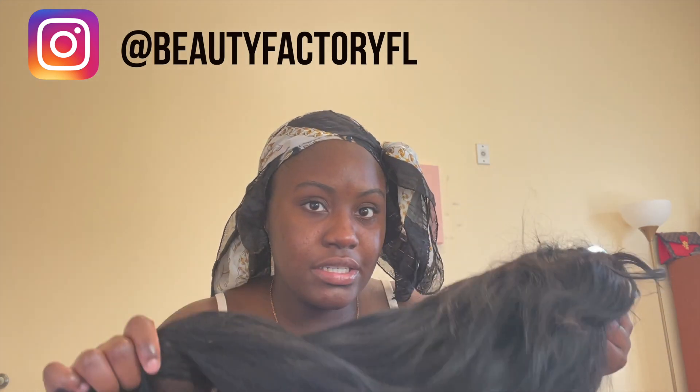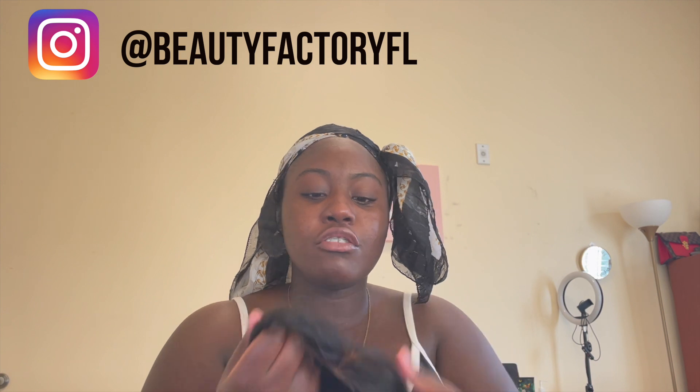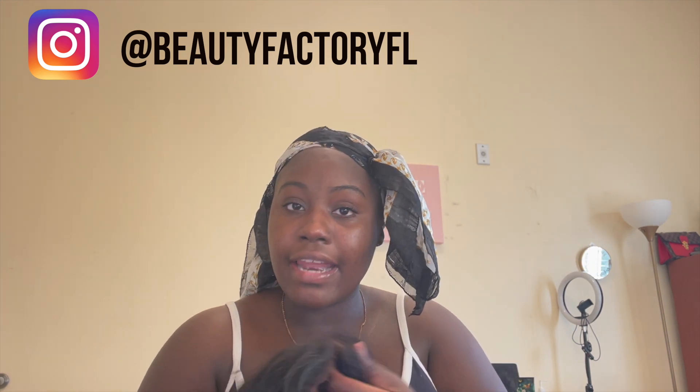Alright y'all. So as you guys seen in the beginning, to get that blonde look, I have my wig right here. A bit of information about it — it is 18, 14, 18, 16, 14 from the Beauty Factory. I spent about 60 bucks on this hair and it's actually very good quality. And then this closure I already had from before — I cut it off of another wig just to save some coins.